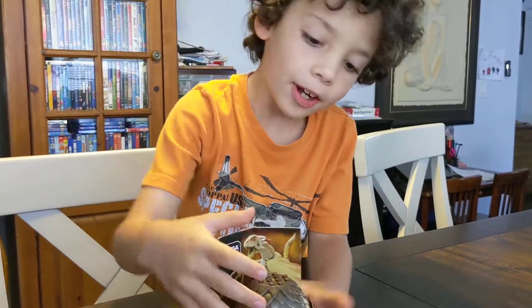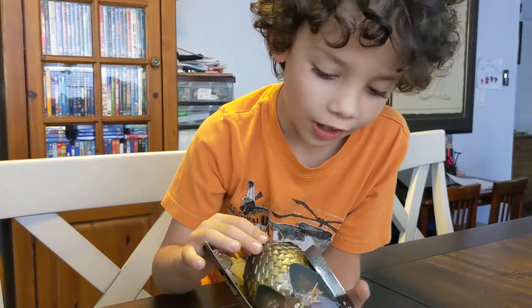Hi, boys and girls. Today, I'm going to open this egg, which is actually a Lego puzzle.